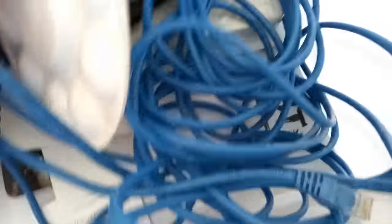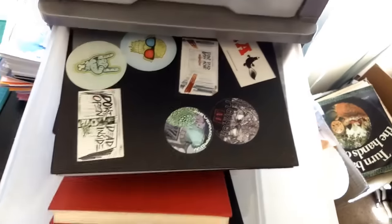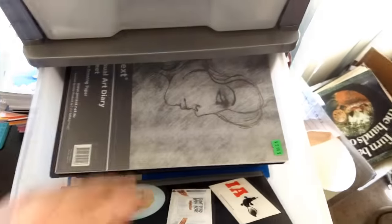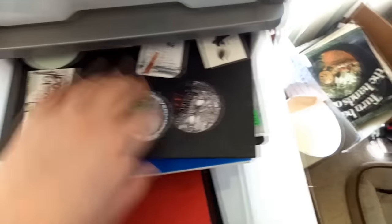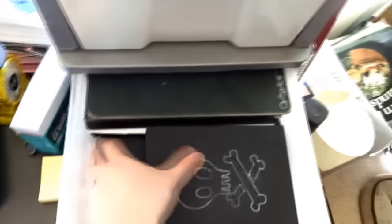Just a bunch of random stuff. In here I know these bottom two shelves are just full of sketchbooks. So these are all my sketchbooks — I just like to keep them nice and neat. And the same down here. It is just full of sketchbooks. All these have been finished and filled.